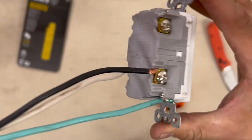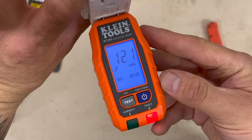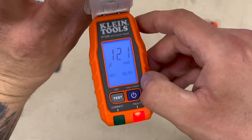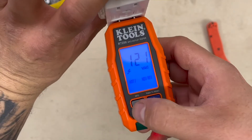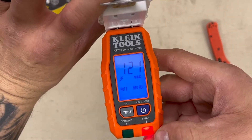I've got it wired up backwards now. 121 volts — fault, hot neutral reversed. Let's test it. It won't do anything with it if it's backwards.